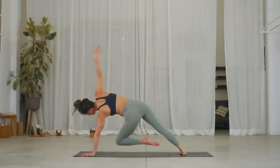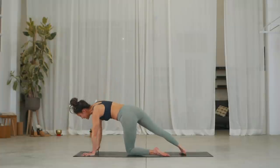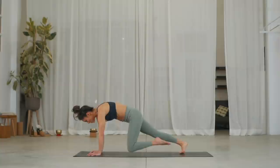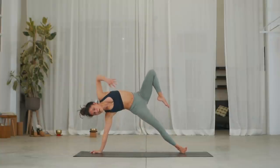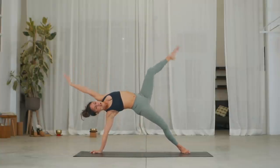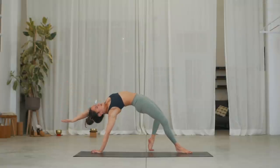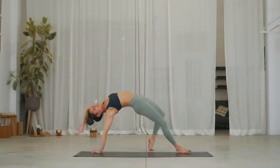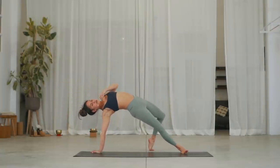Inhale, extend the arm and float the knee. Exhale, drop knee, drop right hand, lift your right heel. Inhale, continue to rotate your right heel down, lift the left arm up, extend left leg, and spin yourself into wild thing — grabbing and locking in the right elbow. Inhale, arch yourself here. Exhale, come back into a side plank.